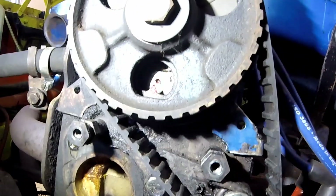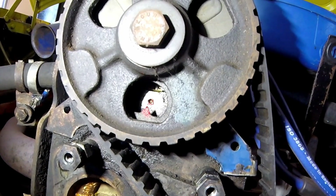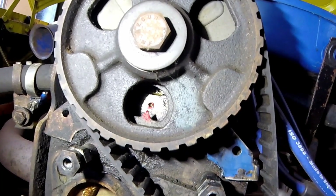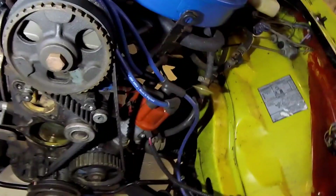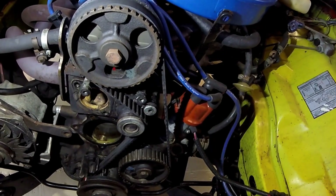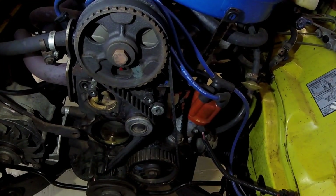For the camshaft, you can see the point I marked red, and there's a dot in the engine block that now matches the spike on the camshaft pulley. So I'm ready to loosen the tensioner, remove the belt, clean the front of the engine some more.